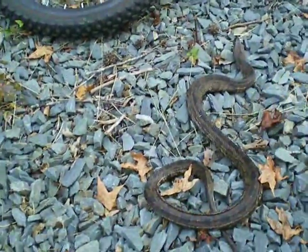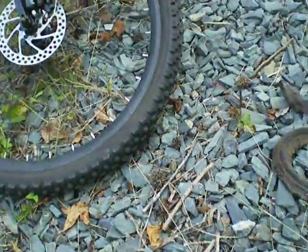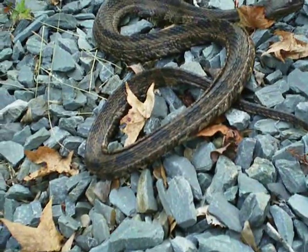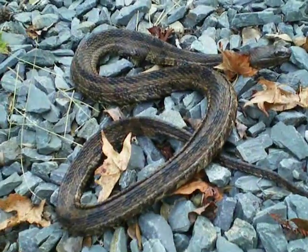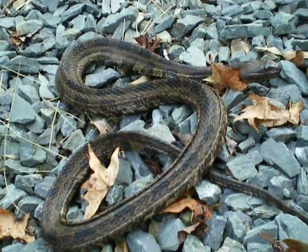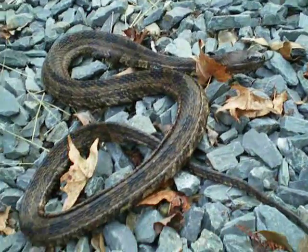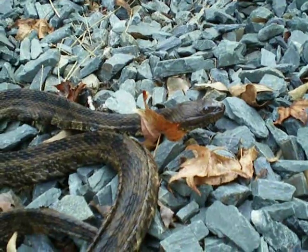Nope, it's alive. It's like a brown water snake. I'm guessing maybe it's getting ready to shed or something, or it's hungry. I don't know what's wrong — it doesn't look healthy. But yep, I was just making sure this guy's alive, and it looks pretty nice.